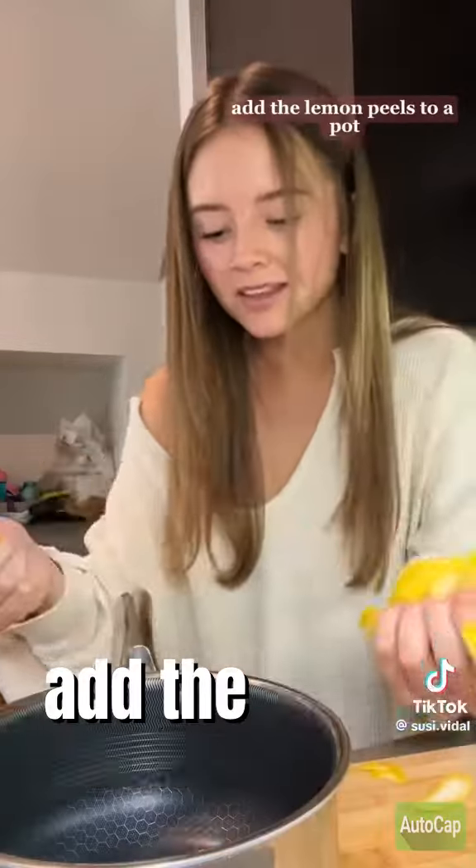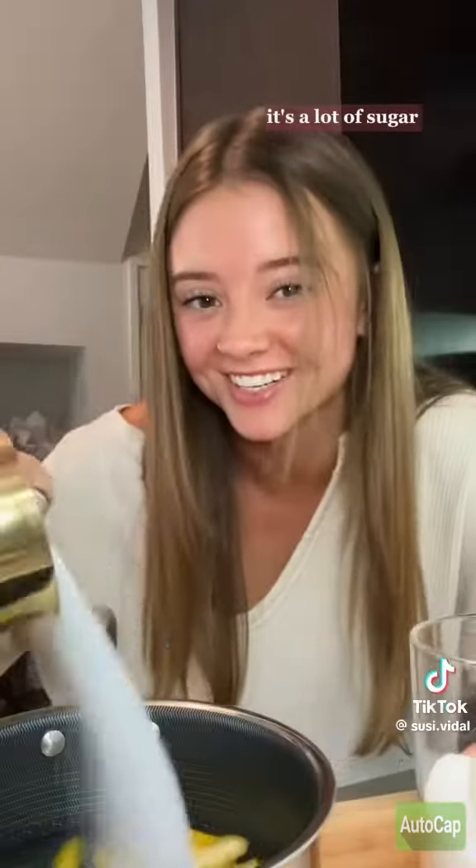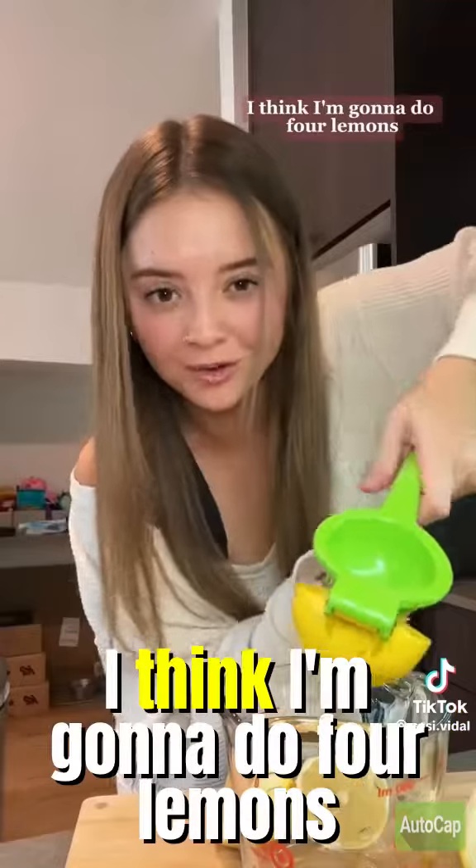I'm gonna peel two lemons, add the lemon peels to a pot with two cups of water. I'm also gonna do a cup of sugar — it's a lot of sugar. Bring this to a simmer until all the sugars melt. Actually, I think I'm gonna do four lemons.